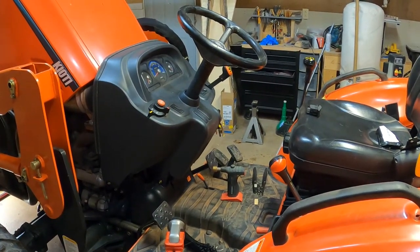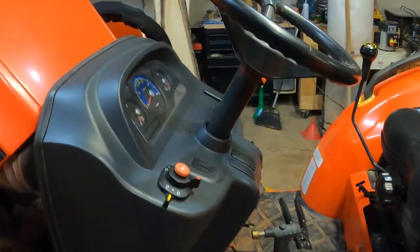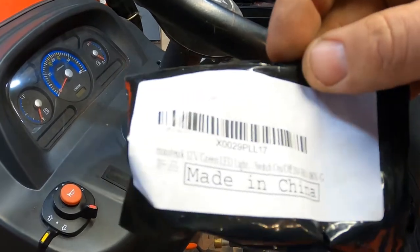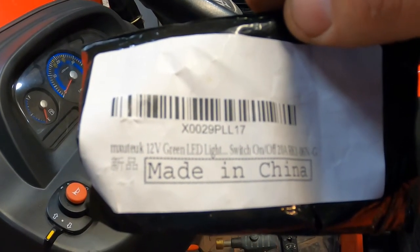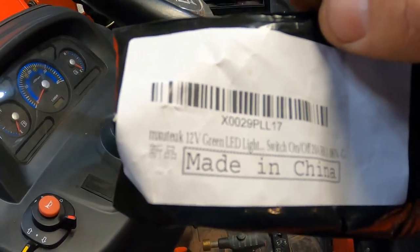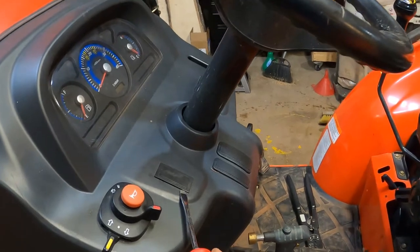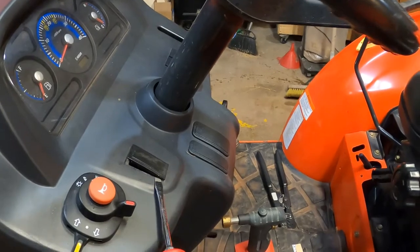All right, back on a little Coyote CK 3510 tractor. What we're going to be doing this time — I bought this switch, it's a little 20-amp switch, bought it off Amazon, it was like seven bucks. Came all the way from China, so it's got to be good, right? I know, buy American. All right, what we're doing is we're going to yank this dummy switch — or plug, whatever the scientific term would be for that.